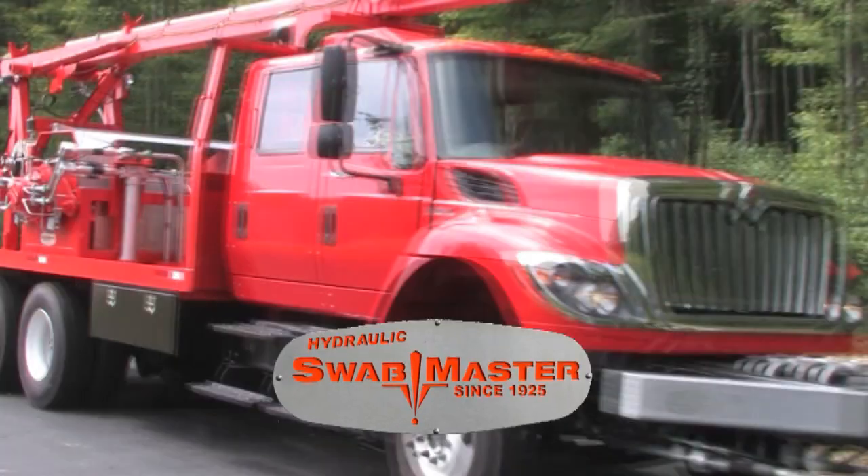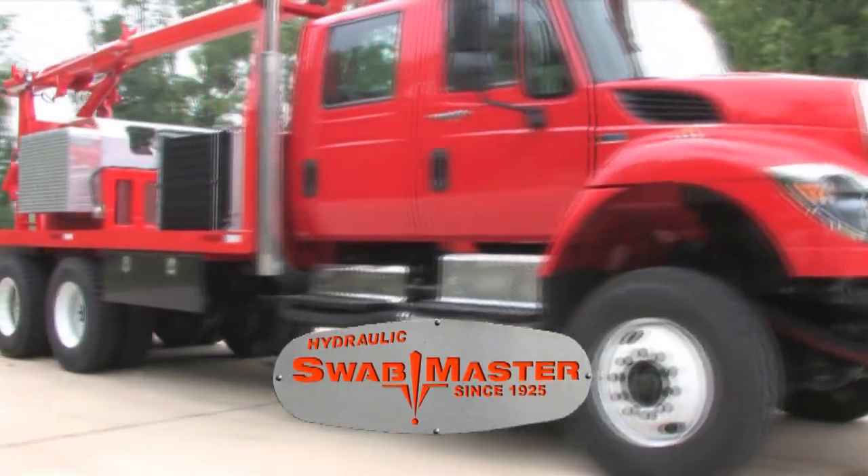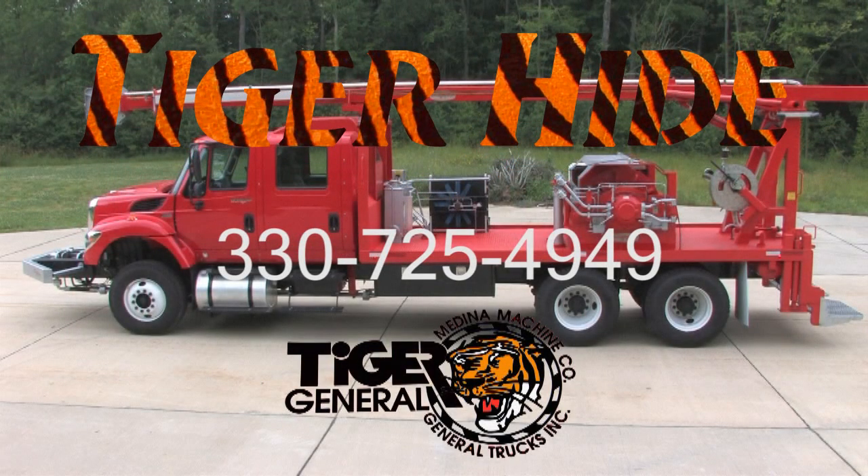To find out more about our new Tigerhide option on our already tough rigs, call us today.